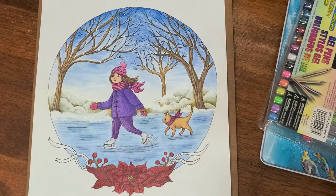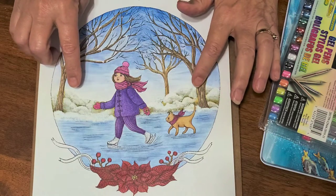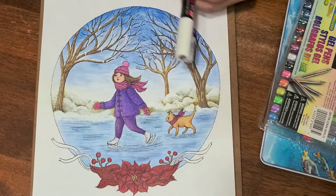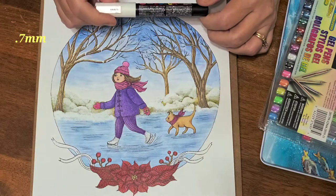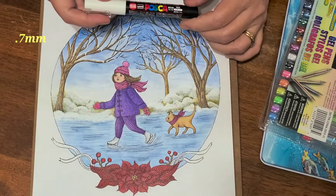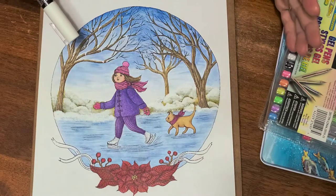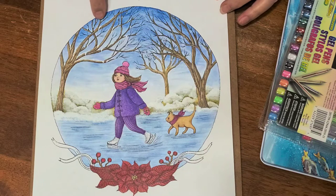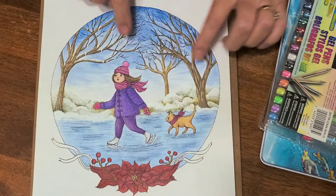If you look, you can see what I did with the snow. I used the Posca pen — this broad point, 0.7 millimeter — and I used this up into the trees, which I thought was really cool. I had seen this on a YouTube video and just thought it was fantastic, so I went to town on it.